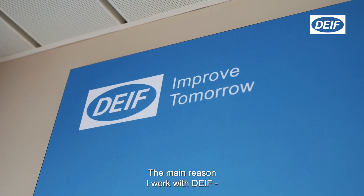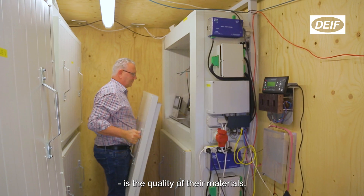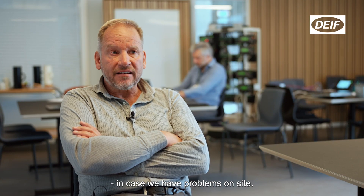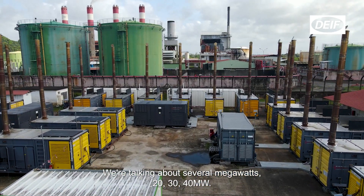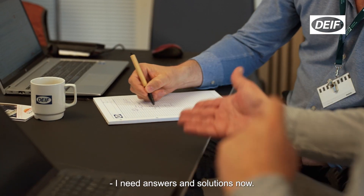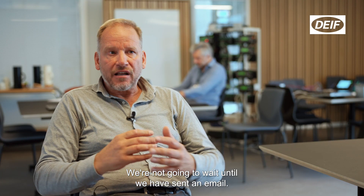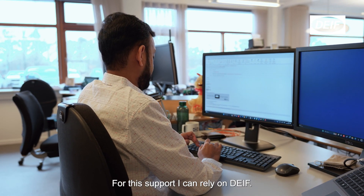The main reason I work with this company is the quality of their materials. Second point is the support I receive from DIVE in cases we have problems on site. We're talking about several megawatts — 20, 30, 40 megawatts. Something goes wrong and the site is down. I need answers and solutions now. We're not going to wait until we have sent an email. We need a solution now, and this support I can rely on from DIVE.